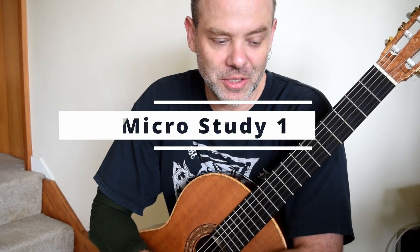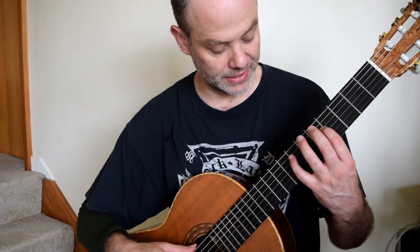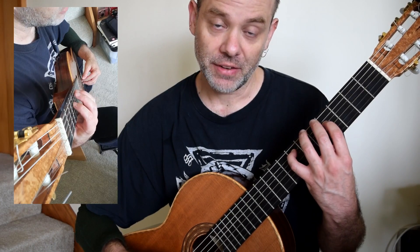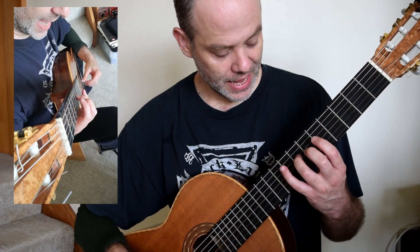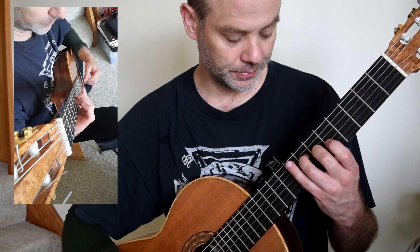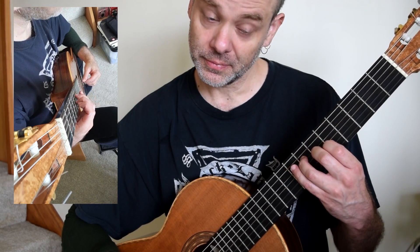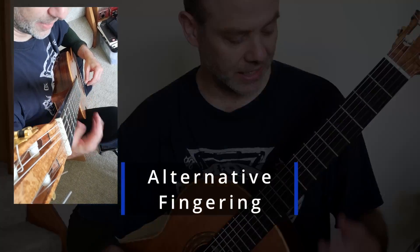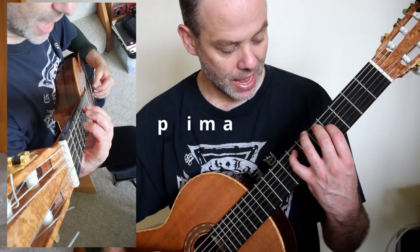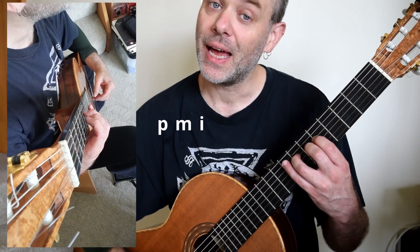Welcome to this first micro study. To end this piece, Dyens plays a cross-string scale: E, F sharp, G, A at the 7th fret, open B, C sharp. The right hand fingering is I, M, A, P, M, I.